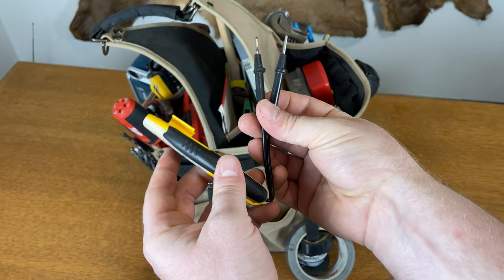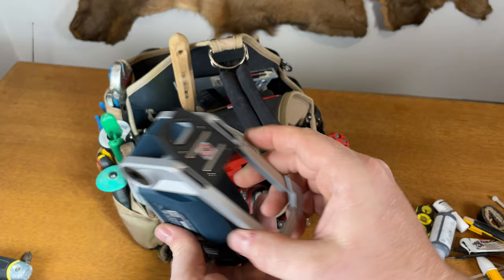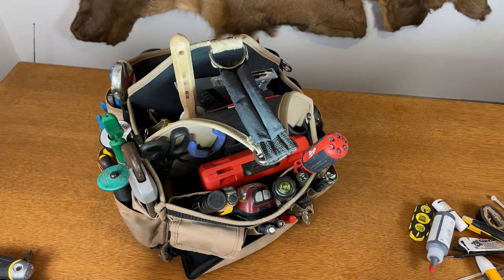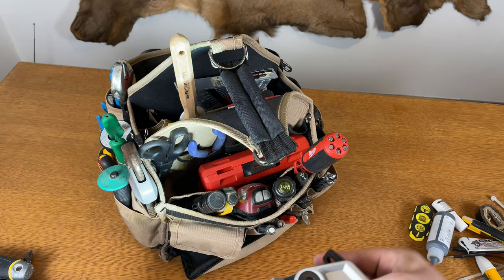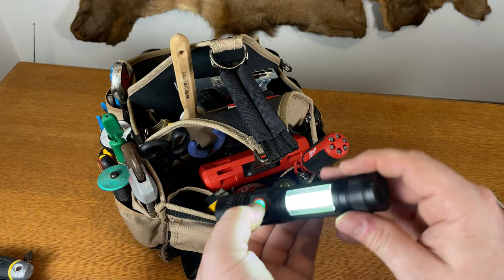Turning the bag around, we have my favorite light, which is a Bosch — battery powered, extremely bright, with a little clip and a powerful magnet. You can put it on a nail or just set it down. I'm a big light guy; a lot of times we're in a basement or attic where there's just not enough light. Here's another magnetic light, really powerful, a cheap one off Amazon that can double as a surround light, and a cheap little one I got years ago with a clip and magnetic tip.